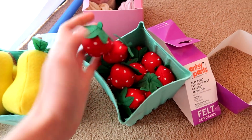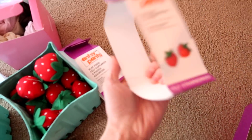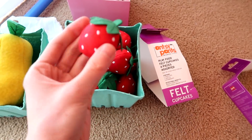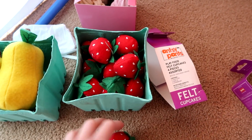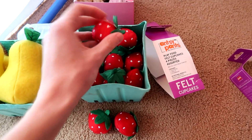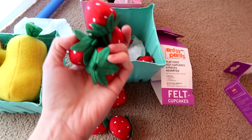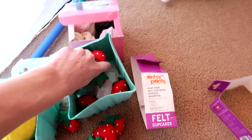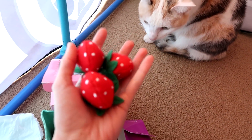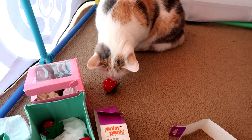The strawberries — oh my gosh, there are so many! 15 pieces total. They're all little itty-bitty strawberries, and you could pretend to top cakes with them. It's just so much fun. My cat Sahara is definitely going to want to play with these.